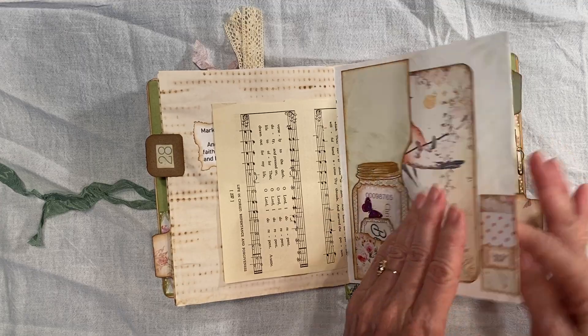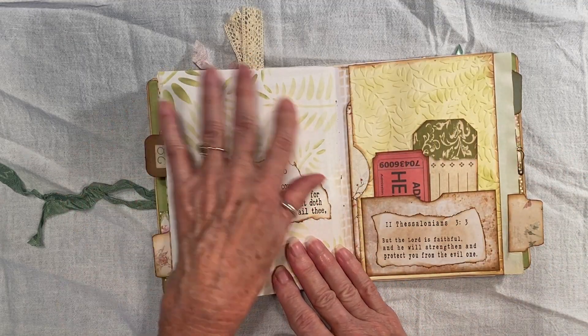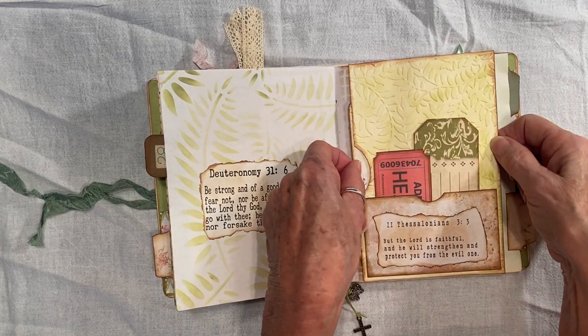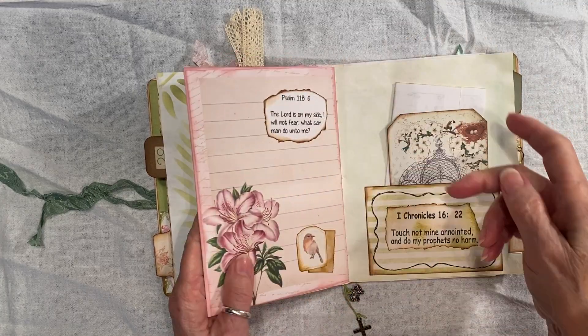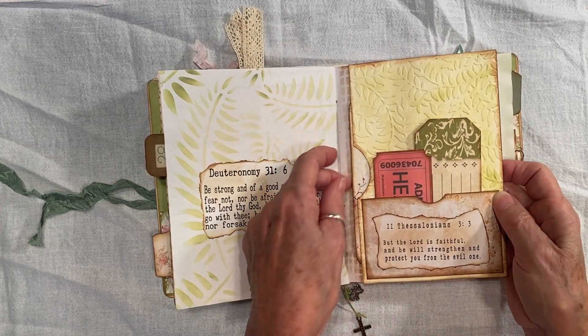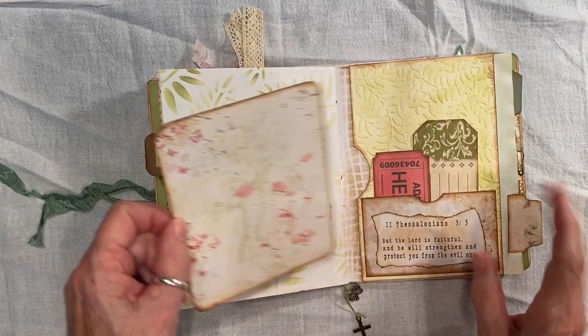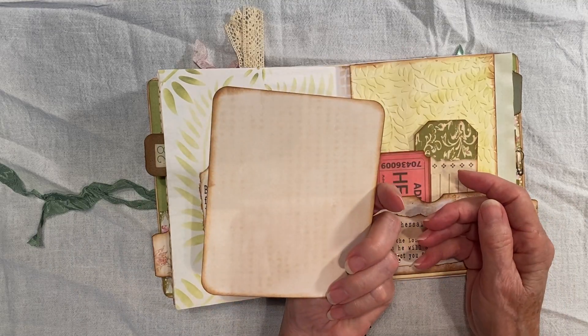Another one of my page trims. This I stamped to kind of mimic that. This is an envelope — I don't know how I put that. I might have just glued it in. I'm not sure, I don't remember — it was a long time ago.